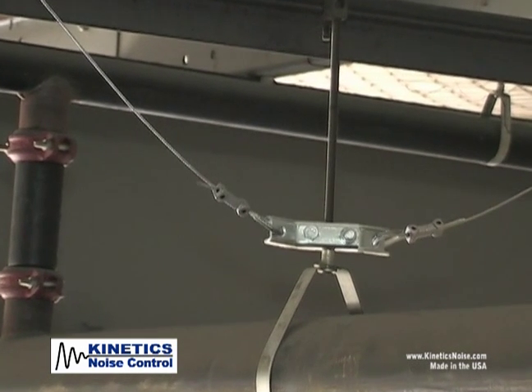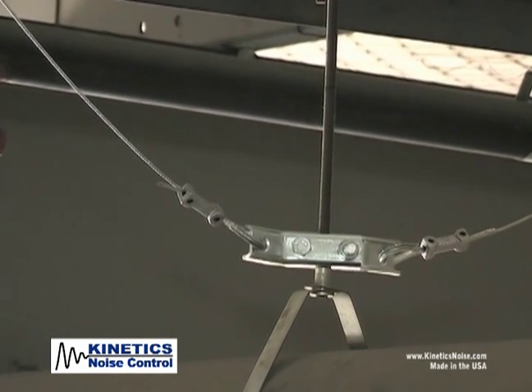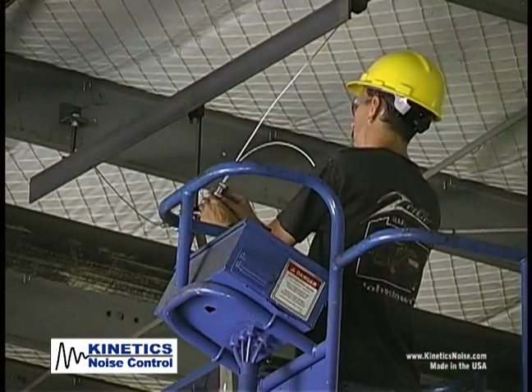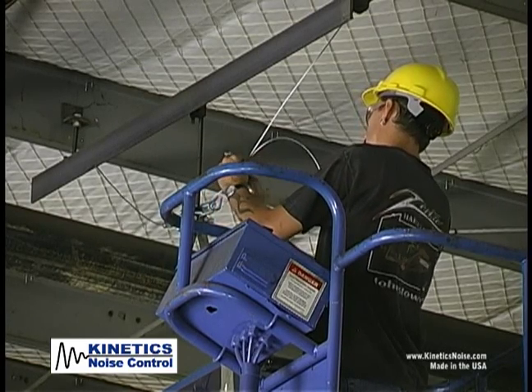Kinetics QuakeLock cable restraint system provides seismic restraint for HVAC piping, duct work, and mechanical equipment. The QuakeLock installation can be performed in a fraction of the time it takes other cable restraint systems on the market, saving you time and decreasing your labor costs.